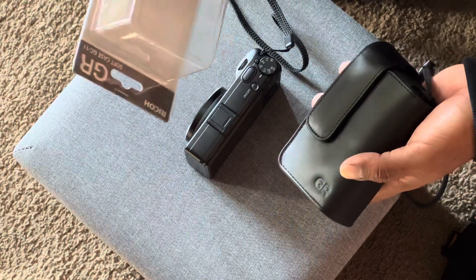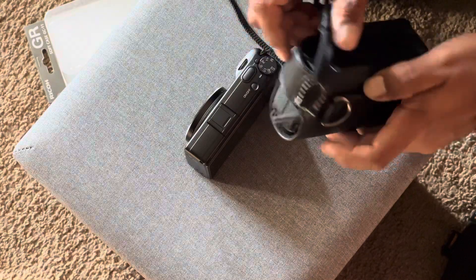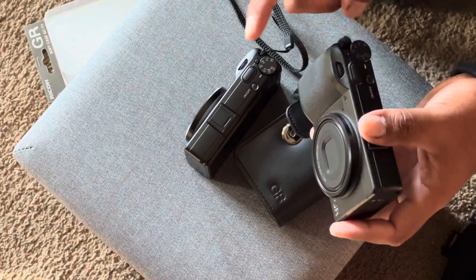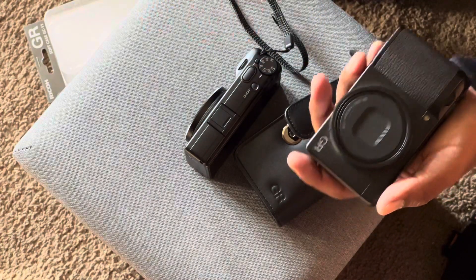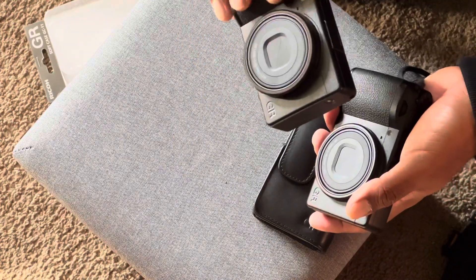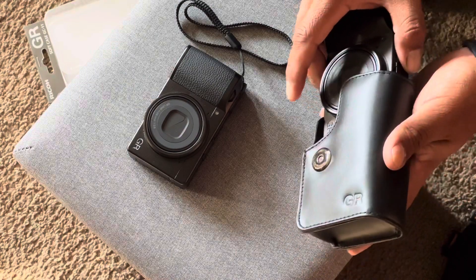That's pretty much it — it's a nice case. I like it for my purposes, I like the feel of it, and it goes with the GR look and theme. I've been shooting these cameras since the film days, since the Ricoh GR1. I've been a huge fan for a long time, which is why I immediately bought the GR3X as soon as it came out. I'm happy with it — can't complain. I'm a GR fanboy.